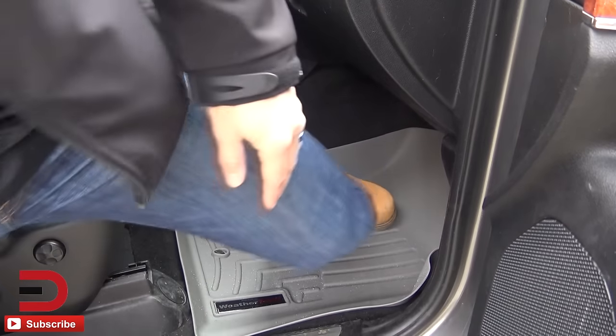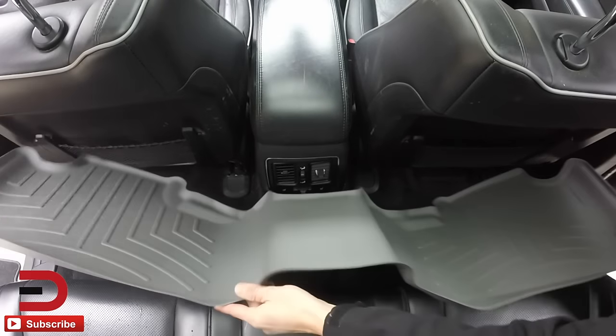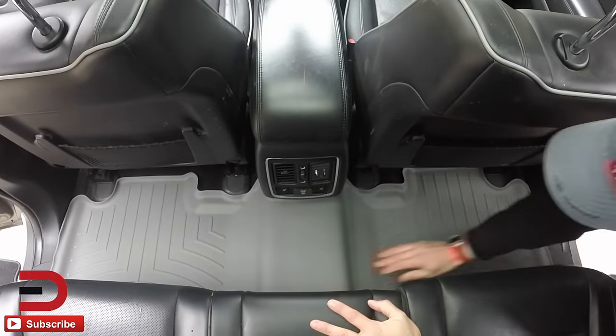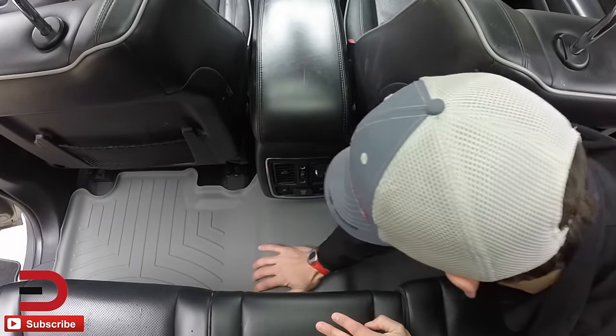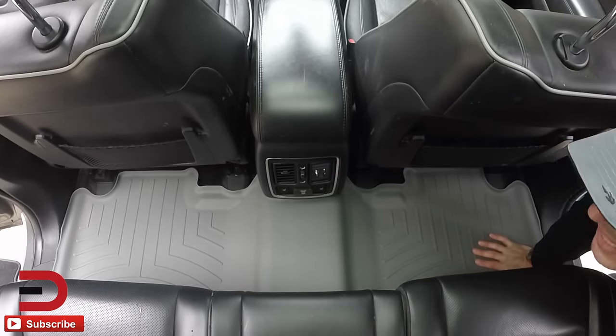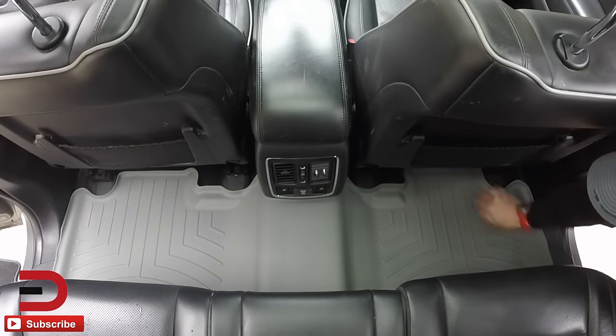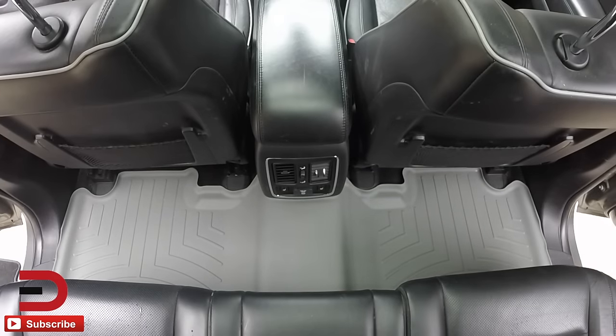Let's go to the back seat now. There's no reason why this should not fit even easier because there are no hooks or latches. Look at that — right over the ridge as designed by the lasers. I like this. This is a lot simpler than I thought.